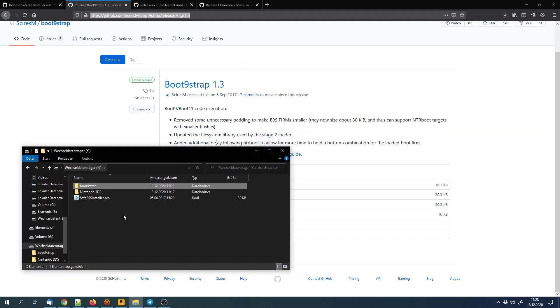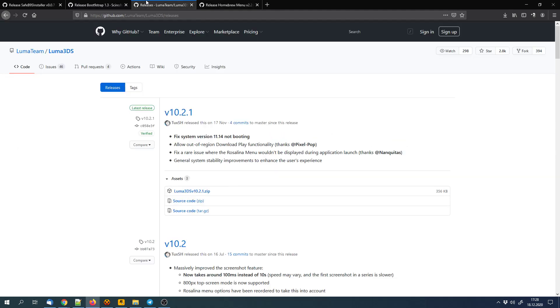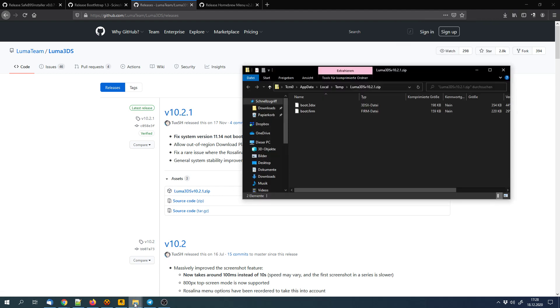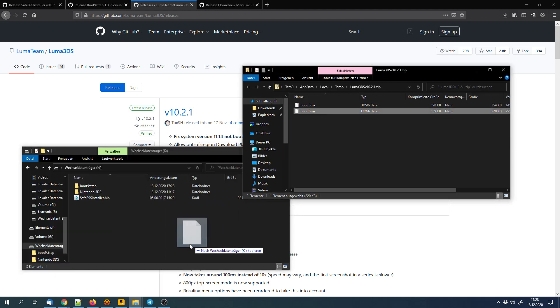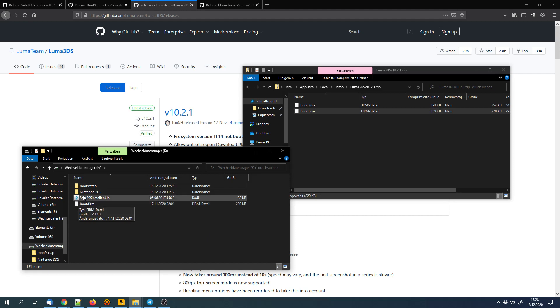Then we will have to download the custom firmware itself — that's Luma3DS. We can download this release and extract the boot.firm file to the SD card. Make sure that it's in the main directory and not in a subfolder.